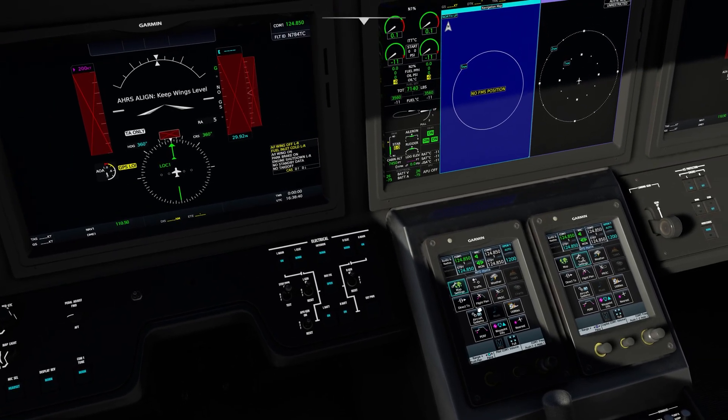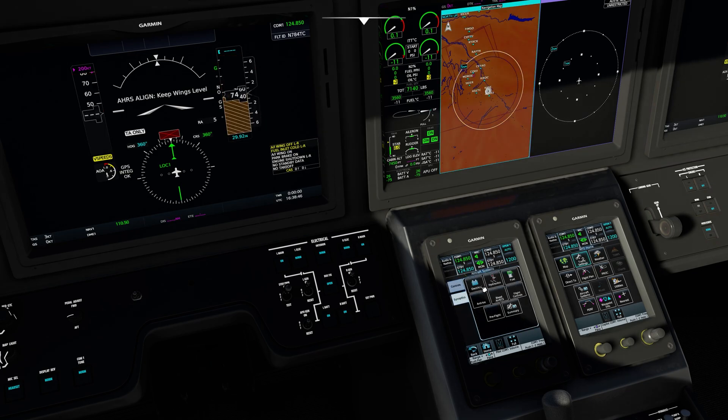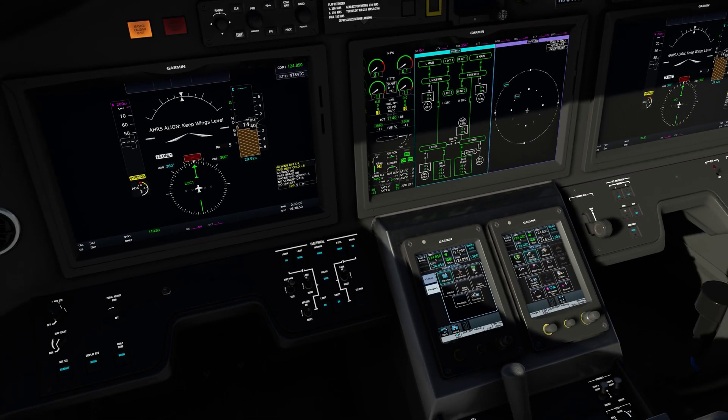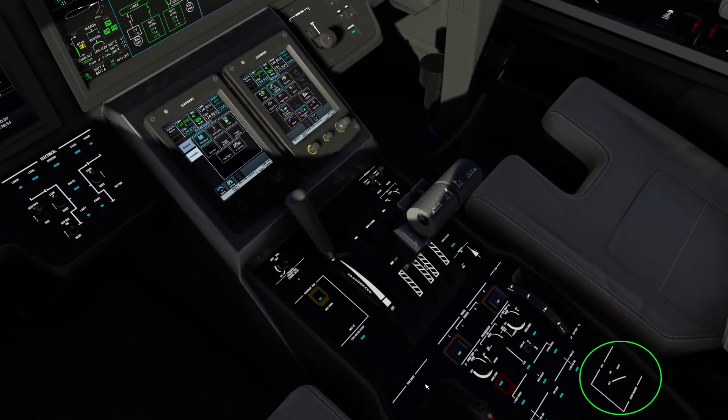Both batteries need to be turned on. I like to bring up the electrical page — to get to that, go to aircraft systems, synoptics, and then electrical. You can see the electrical page there. Then go straight down and start the APU, which is located on the back of the center pedestal.